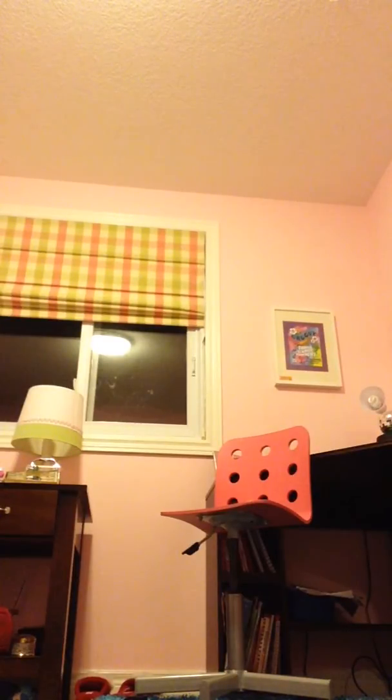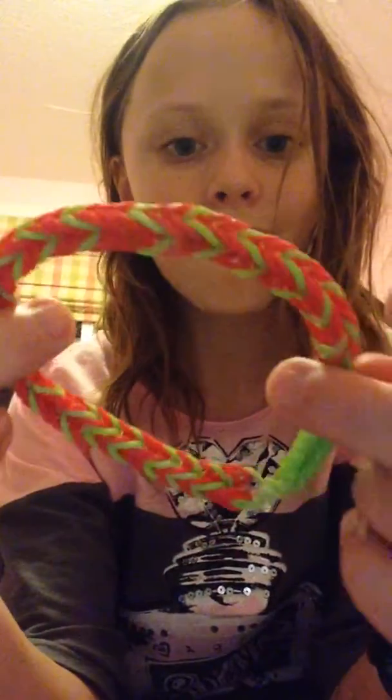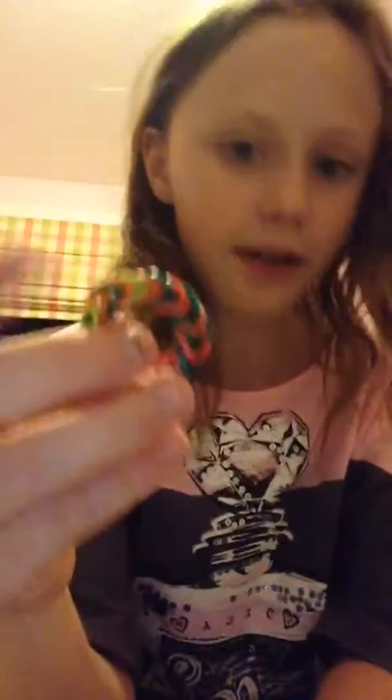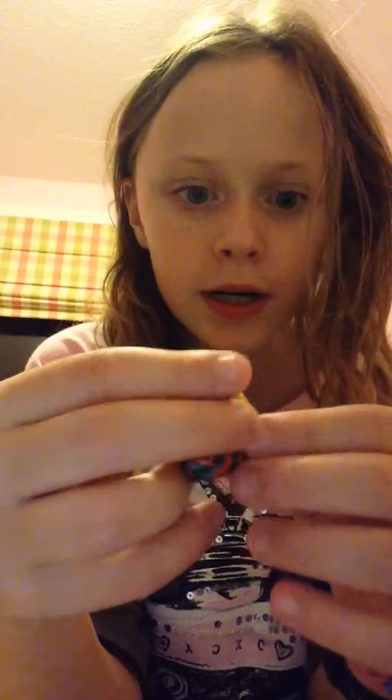Here are some examples of what it looks like when it's finished. This one I made with Christmas color bands - they came in a pack that's Christmas themed. Christmas is coming up so you'll probably be able to get some. This one is made of green and red, it's really big - it just fits on my wrist. And this one is kind of like a little ring - it's a mix of green, orange, and a bit of red.